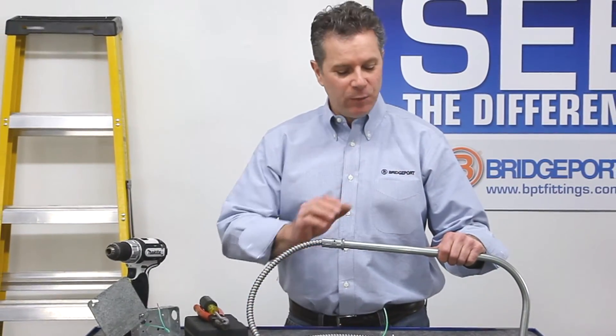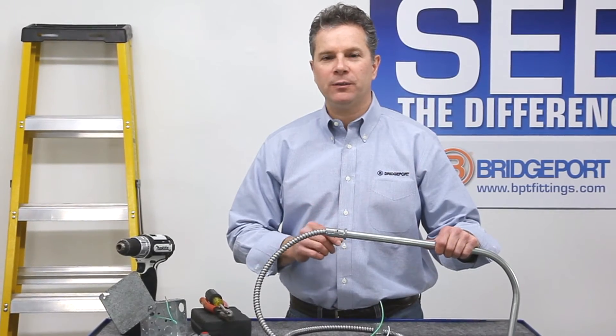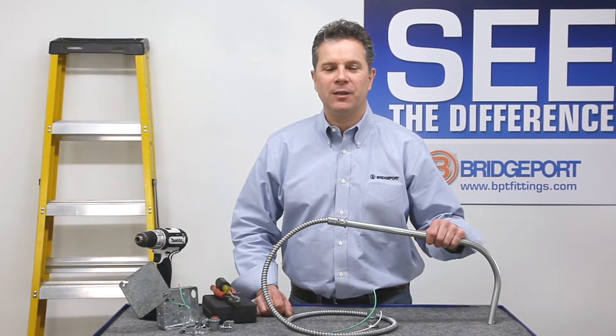So there you have it — an easy way to transition between 1.5 inch EMT, 3/8 Greenfield, and even MC cable without the use of drills, hand tools, boxes, fittings, and fasteners. Thank you for watching.